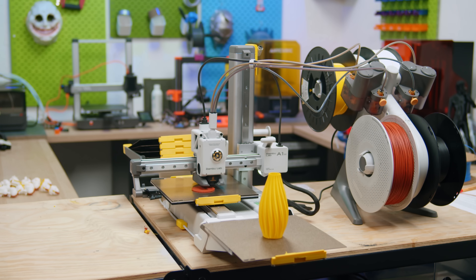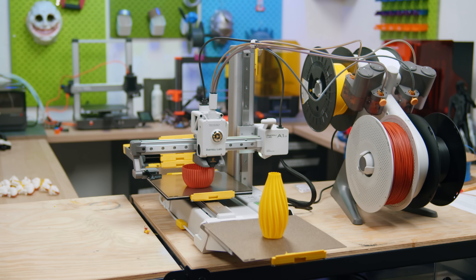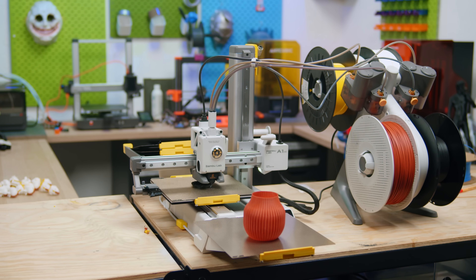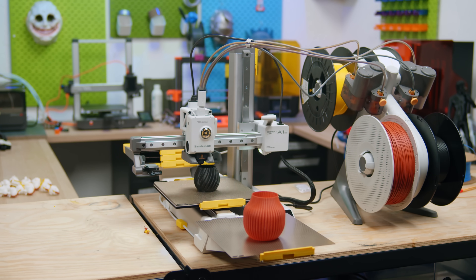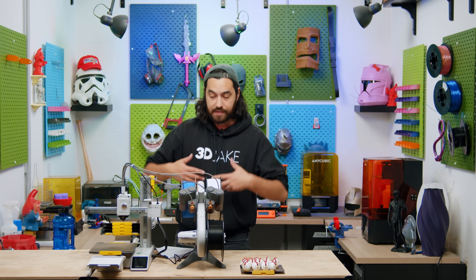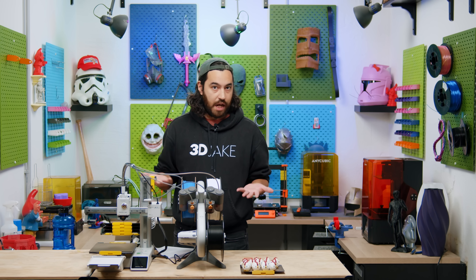Vase mode prints are also a great use case for this mod, because printing multiple vase mode prints on one build plate is close to impossible. But with the Swap Mod, you can just set them up in the queue. And keep in mind, a lot of people — including myself — set up prints for overnight jobs, which is natural.